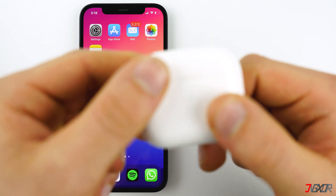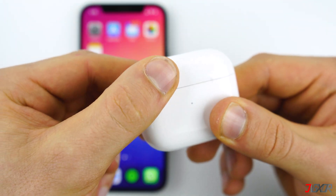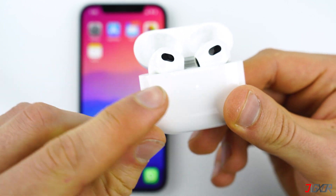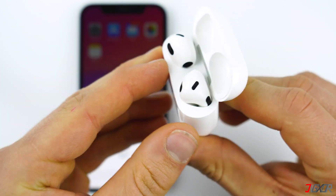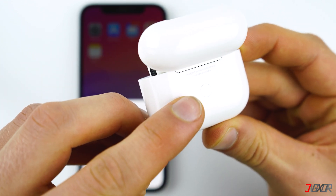First, with the AirPods inside the charging case, open the lid. It doesn't matter what color the indicator light is showing since you're going to reset it. At the back there is a little round button and all you have to do is press and hold it down for about 15 seconds.